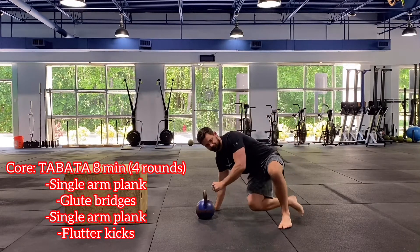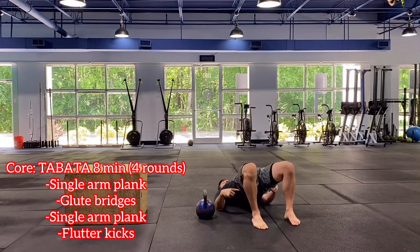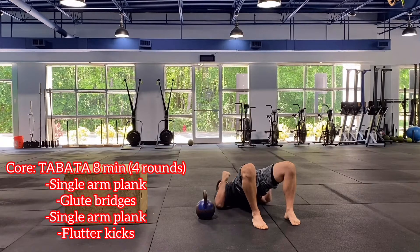Next one is a glute bridge. From here we're just going to come up to the top, squeeze those glutes, and try to bring our ribcage down towards our pelvis. Our core, low back, and abs are doing a lot of work to keep us in line, as well as our glutes.